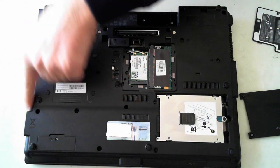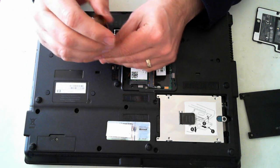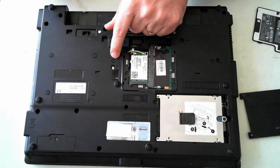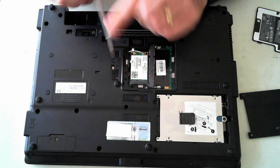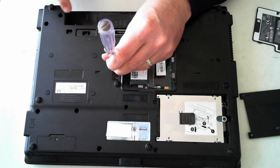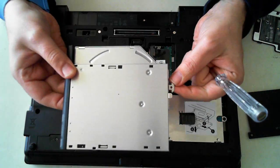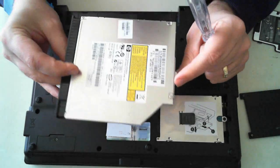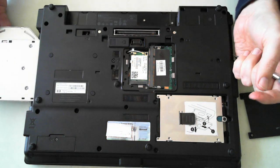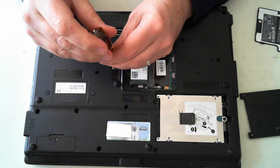Now the optical drive is on the side over here. That's held in by one screw here — just unscrew that and again the screw itself won't come out. Just under the screw hole you'll see another little indentation with some sort of silver thing in it. If you just push that, it actually pushes the optical drive out. And there's the optical drive. You can then push that back in and do up that screw to hold it in.